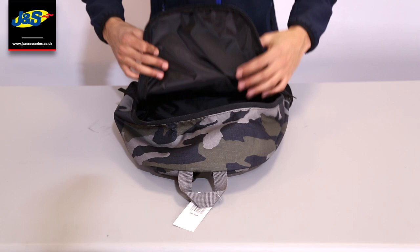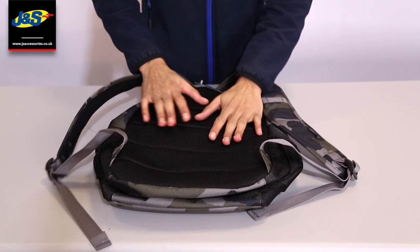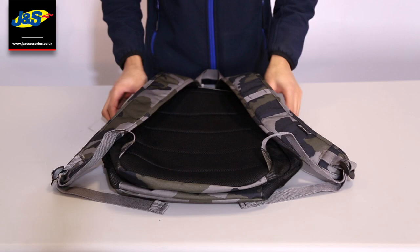Moving to the back of the backpack — normal two straps. The main benefit is the breathable liner on the back, which is nicely padded, sits comfortably on your back, and being breathable it's great for ventilation and helps with any sweat.